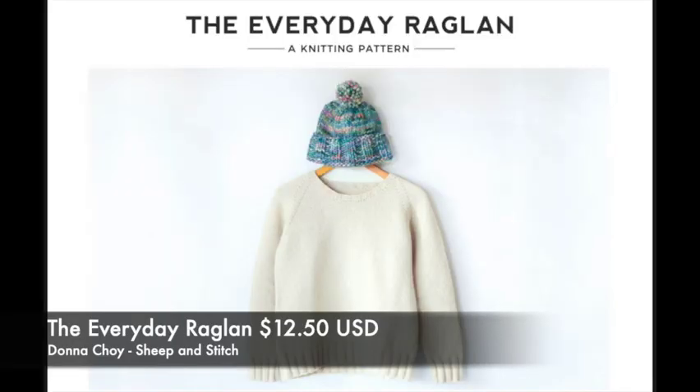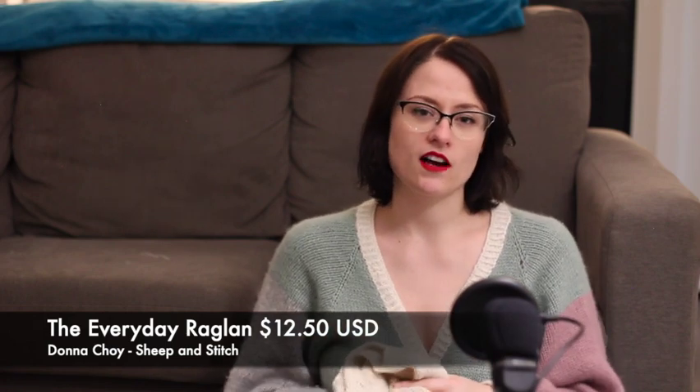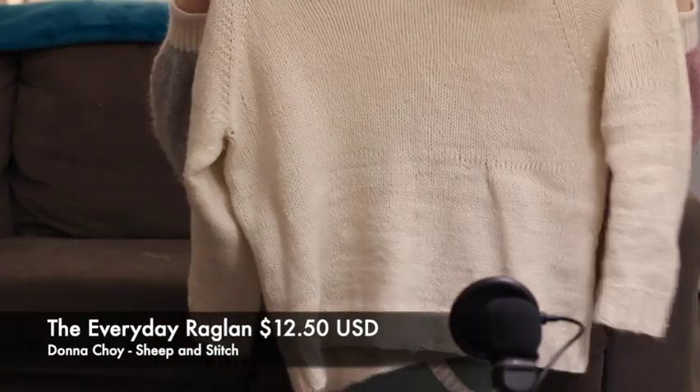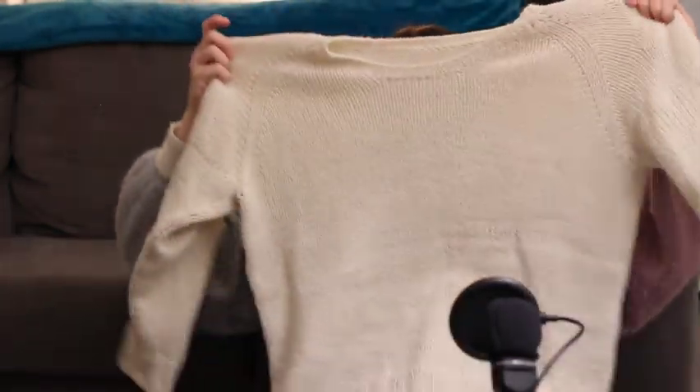Let's get into finished objects. The very first sweater I've ever knit — I'm so excited. This is the Everyday Raglan by Donna Choi, she's Sheep and Stitch. The pattern costs $12.50 USD. It's just a top-down, very basic raglan sweater.